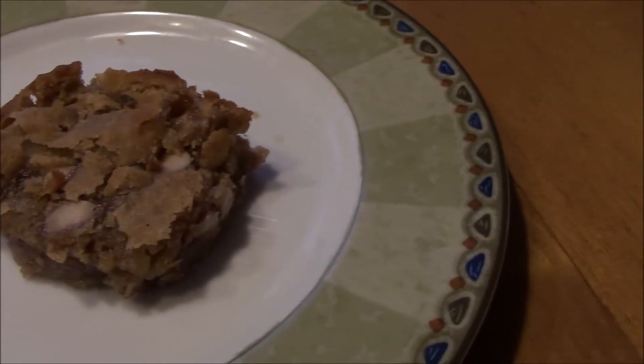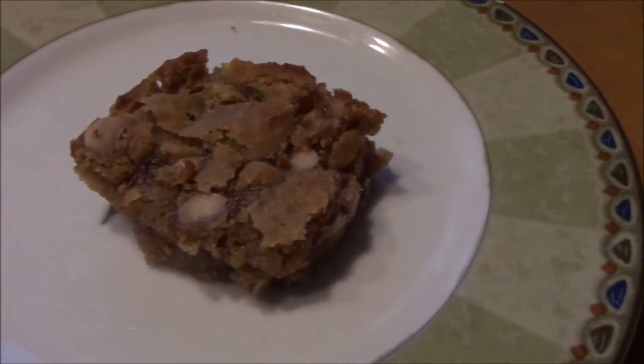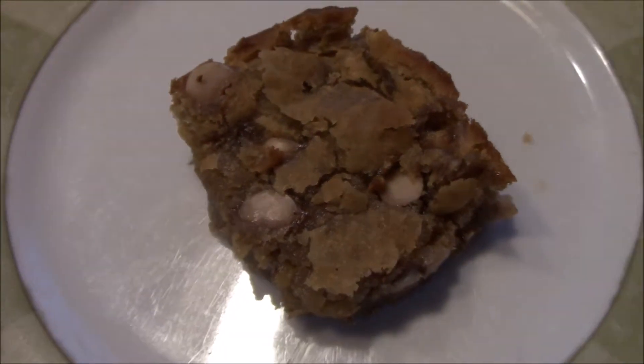I highly suggest you guys make these because these are super delicious and they're super Christmassy and in the holiday spirit. I never told my family what was in these blondies — I actually made them and just told them they were regular blondies. And after they ate them, that was when I told them there were white beans in them. And they were all so shocked — they could not tell.